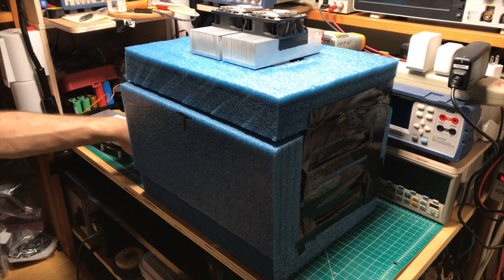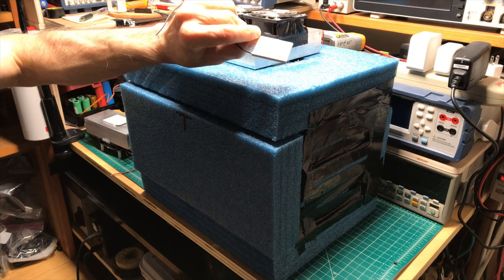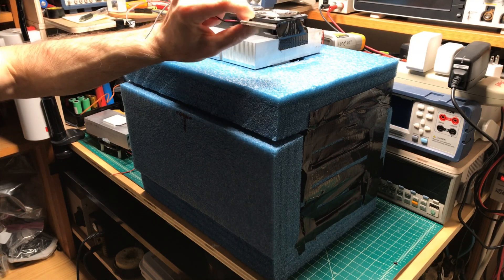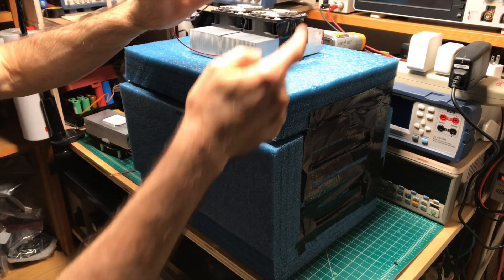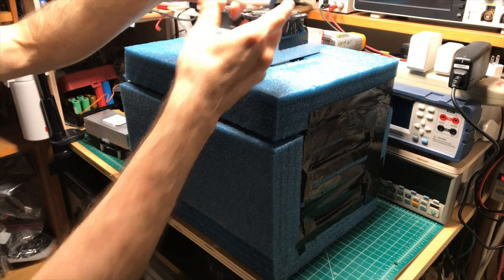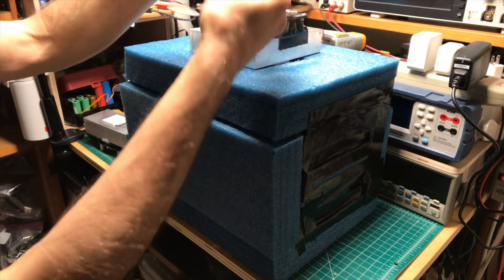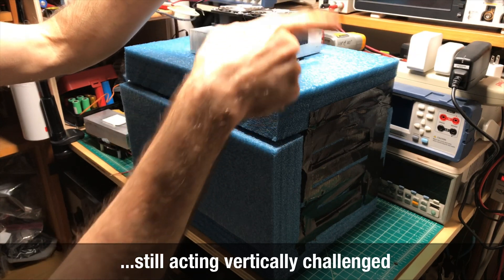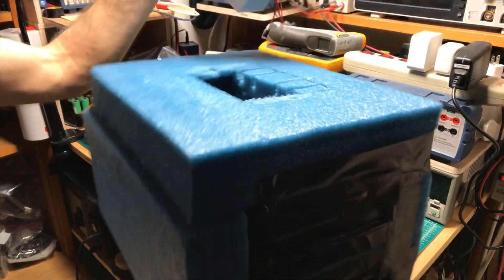The key to this whole thing's operation is there's no compressor — it's not like your refrigerator or freezer. It uses solid-state Peltier devices, or thermoelectric cooler chips. They are semiconductor devices where, when you have a current flow through it, one side gets cold and the other side gets hot. It acts as a heat pump — the heat gets pulled through the device. If you put a heat sink on top to get rid of the heat, that'll keep pulling heat into the cold side, and whatever is down here can be cooled off, if you can get more heat feeding into it efficiently.